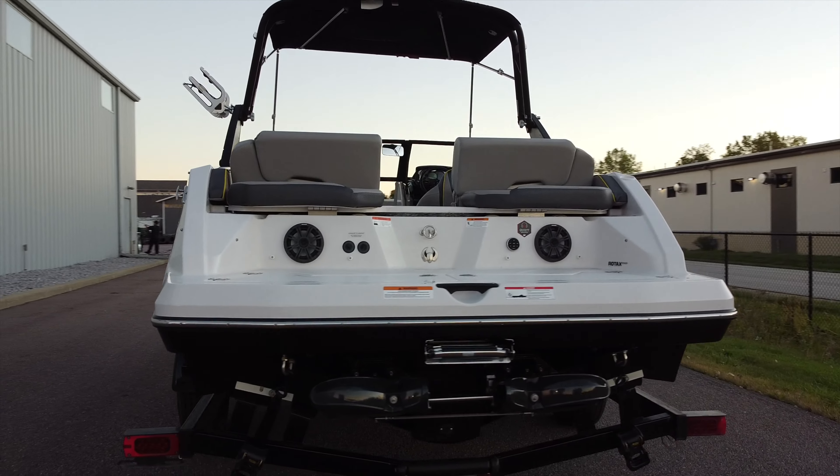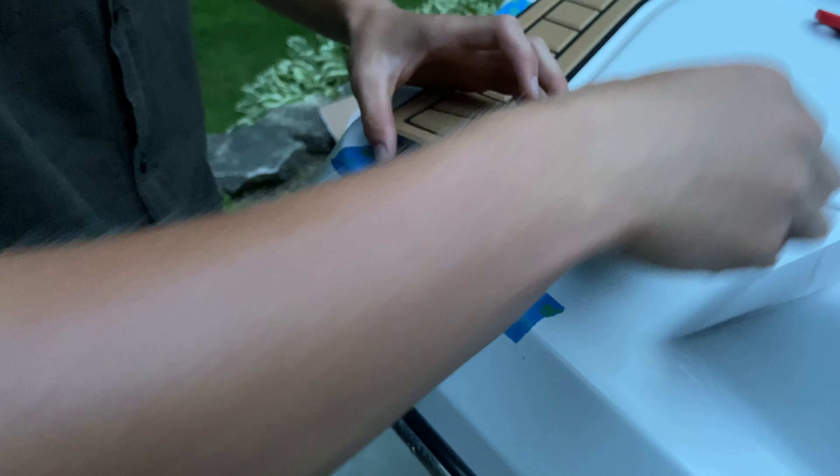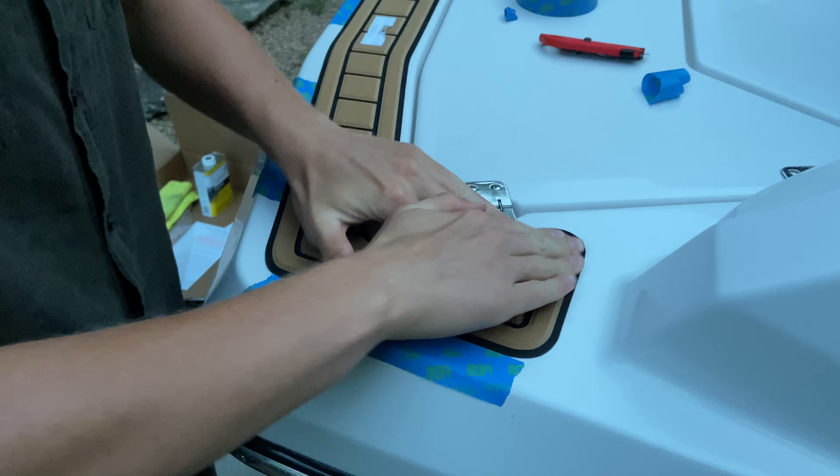Feel free to leave a comment if you have any questions or updates. There are a number of different companies out there that produce a similar product, but we ended up going with SeaDeck because it was easy to order pre-cut pieces and we did not have to take any measurements or create any templates.